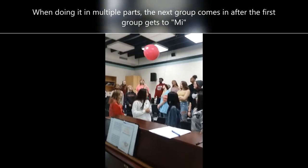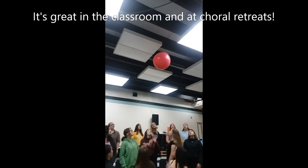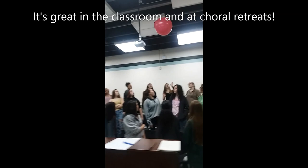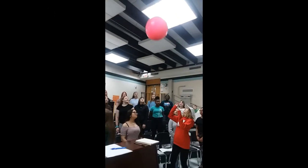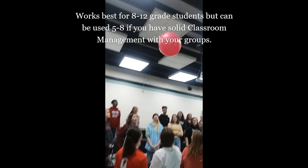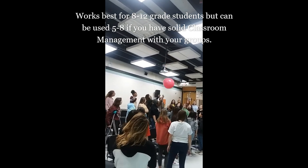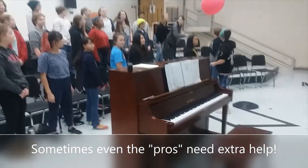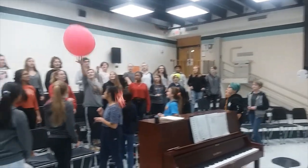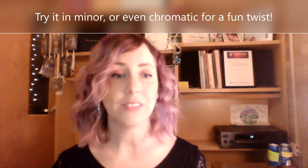You can do three or four parts depending on the size and ability of your groups. This is a fabulously engaging activity to do in the classroom, but I've also done it at choral retreats and festivals — it's a blast. If you get 200 kids all together, you could even get two balloons out. I currently teach eighth and ninth grade, but I've previously taught K-12. I've used the balloon just in grades eight through twelve — it works really great for secondary levels. I could see it working with middle school or even upper elementary, assuming you have a really good rapport and classroom management. Once you do it in major, this can also be done with minor scales and even chromatic scales in rounds.